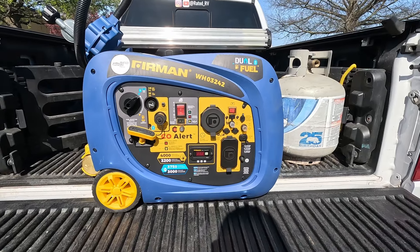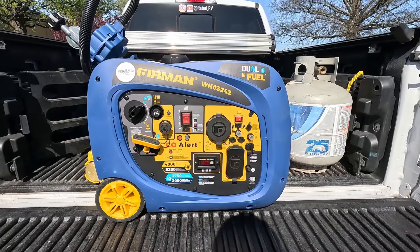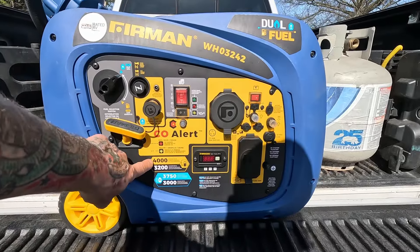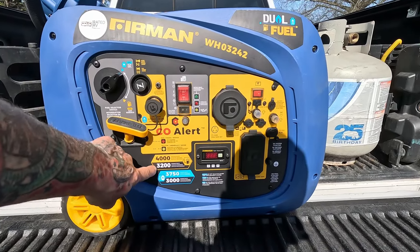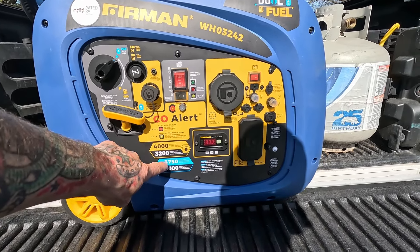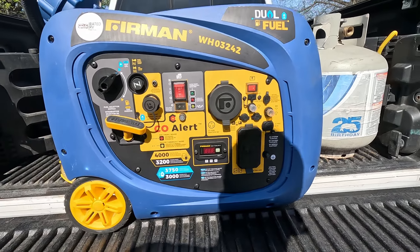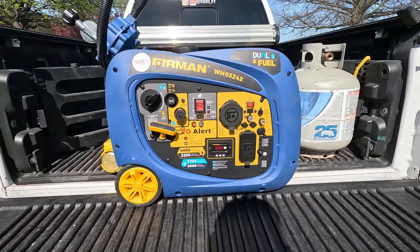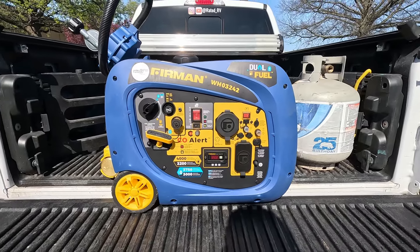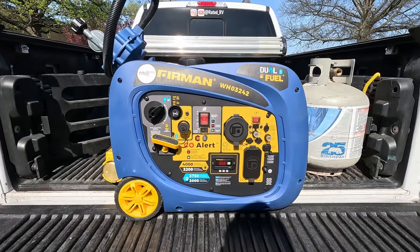So there it is. It's a Firman WH03242 — it's a dual fuel generator. As you can see here, it's 4000 starting watts and 3200 running watts on gasoline. That's 3750 starting watts and 3000 running watts on LP gas — liquid petroleum gas. It'll run everything in a 30 amp trailer: air conditioner, microwave, and all the outlets.